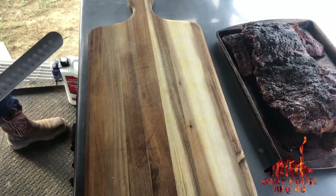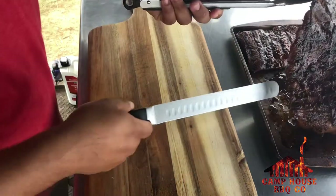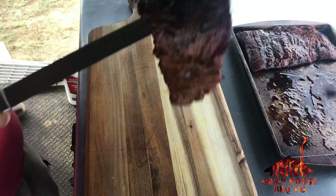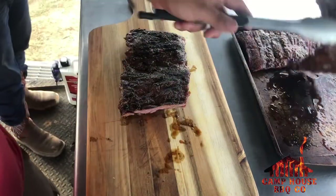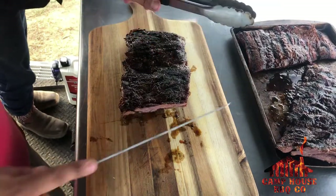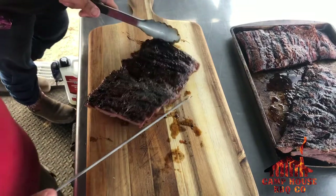I pulled them out. I think I gave them like four — probably six minutes per side. I pulled them out and let them rest. I'm gonna go ahead and cut right here. Always go against the grain. If your belt's a long ways, cut down the middle, then twist it this way and you're gonna have your full belt.